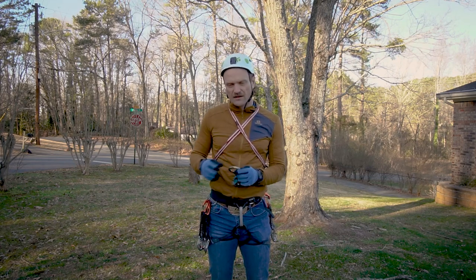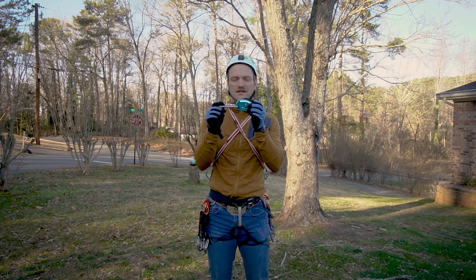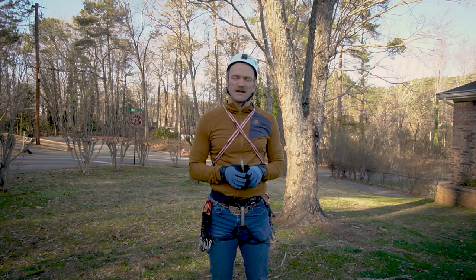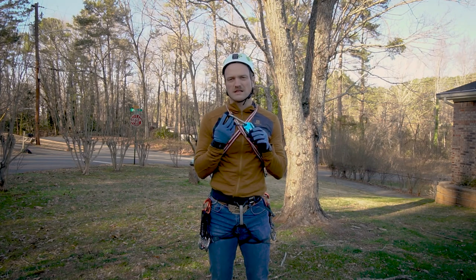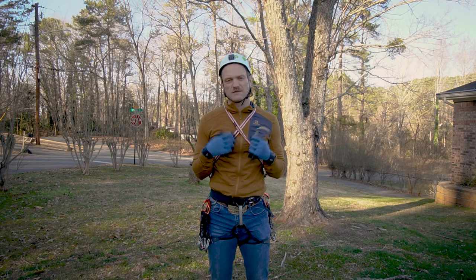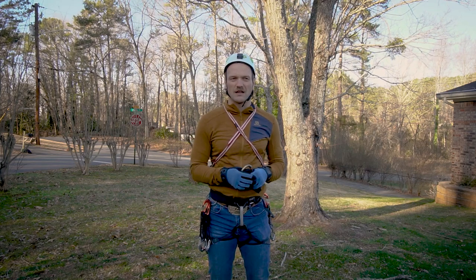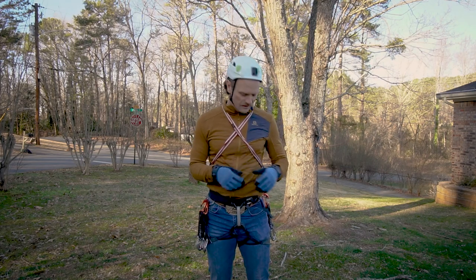Last but not least on the right side of my hip is the GriGri. I highly recommend using the GriGri for belaying in just about all cases — I belay from both top and bottom when I take people out. The assisted-braking device gives great security and has a lot of functionality for hauling as well.